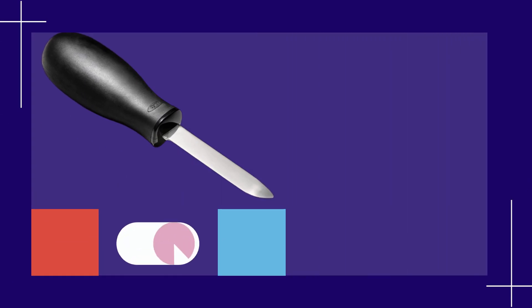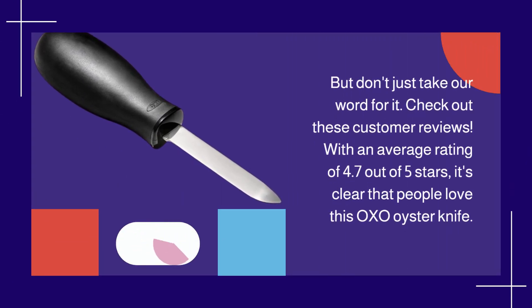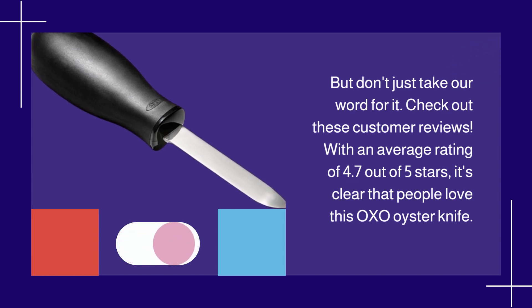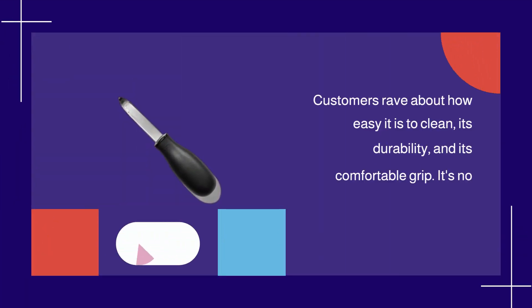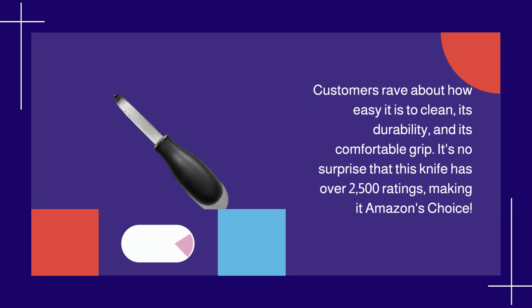But don't just take our word for it — check out these customer reviews. With an average rating of 4.7 out of 5 stars, it's clear that people love this OXO oyster knife. Customers rave about how easy it is to clean, its durability, and its comfortable grip. It's no surprise that this knife has over 2,500 ratings, making it Amazon's choice.